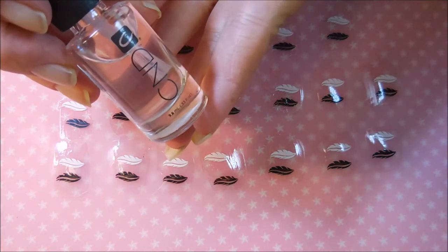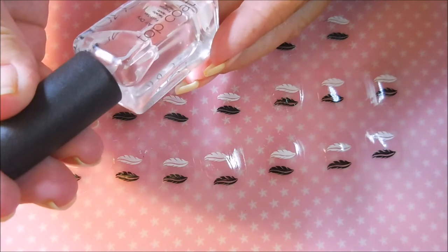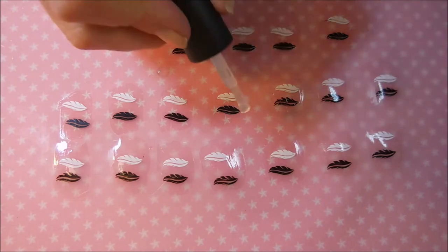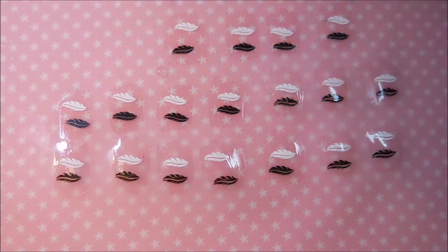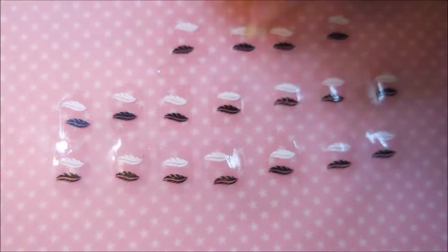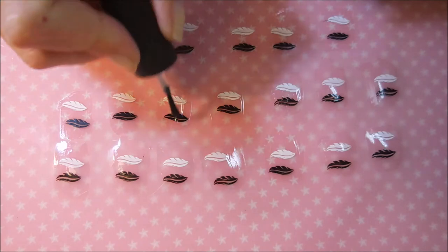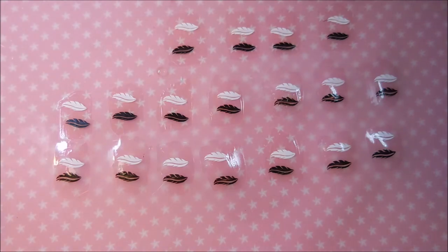This next one is from CND — Top Coat Air Dry, Fast Set. I've never used this one, so we're going to give it a shot today. I think a lot of times with stamping you just have to have a lot of product on your brush and you might have to reapply and reload that brush. The next one is Look Gel Like Top Coat — you might be able to find it at Rite Aid or wherever they sell Look polishes. That one did not smear either.